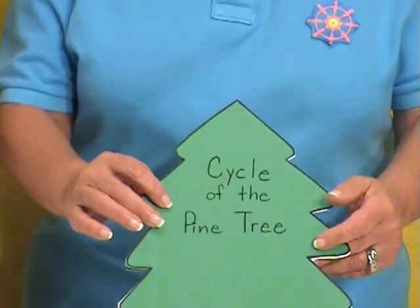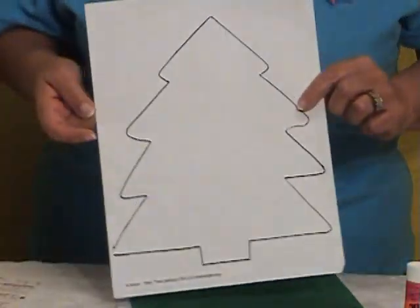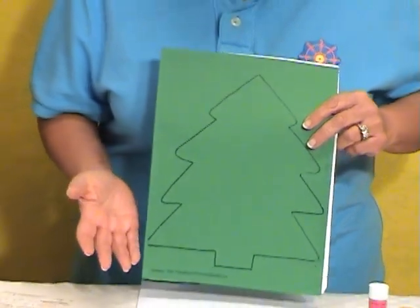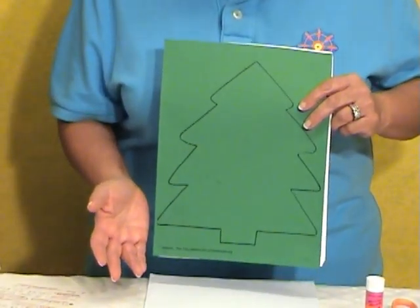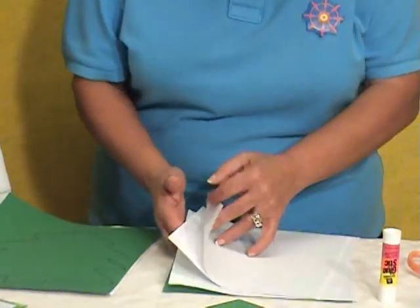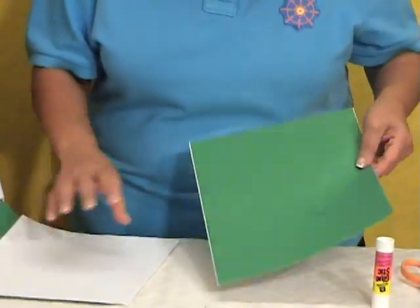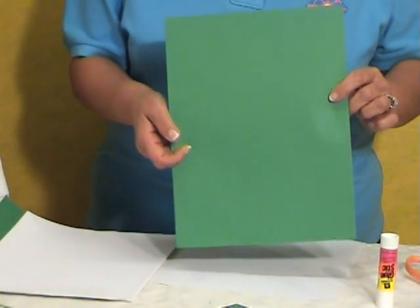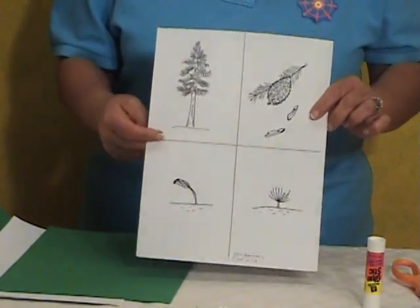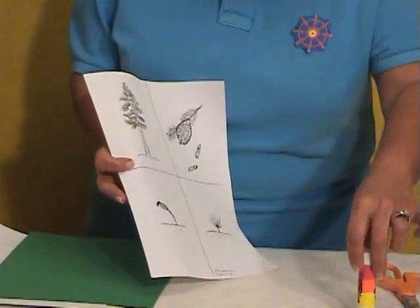Materials needed for this activity are the pattern of the tree that is going to be duplicated onto green, because trees are green and it adds novelty to the activity. We're going to need four sheets of the copied paper, then a plain green sheet for the backing of the booklet, and then since we're doing sequins, we're going to need the sequins cards. And also we're going to use the glue stick in this activity.